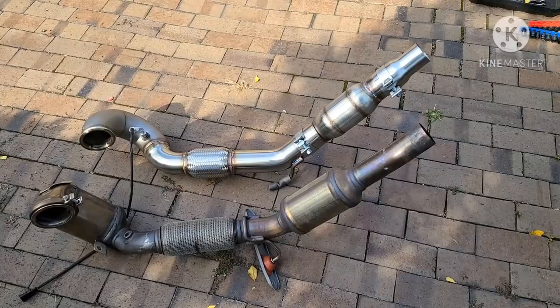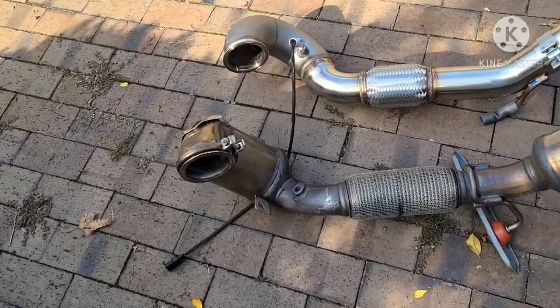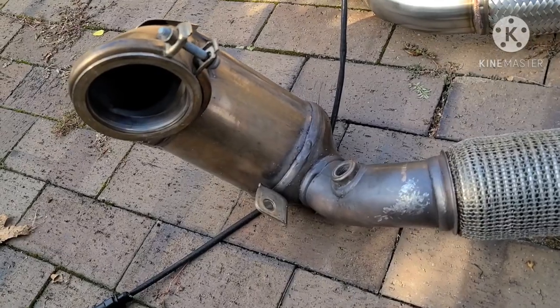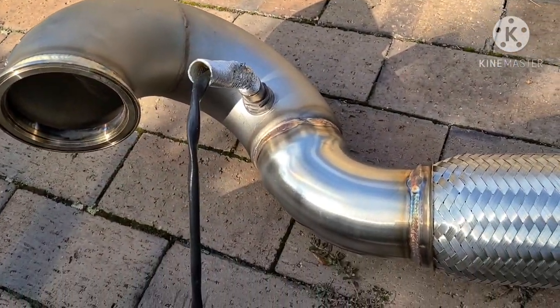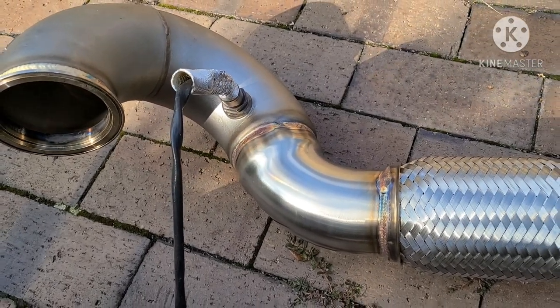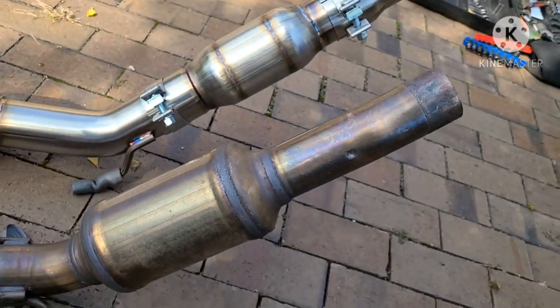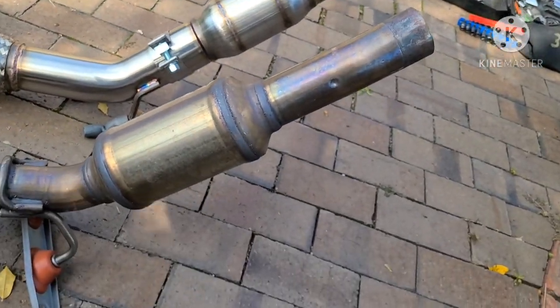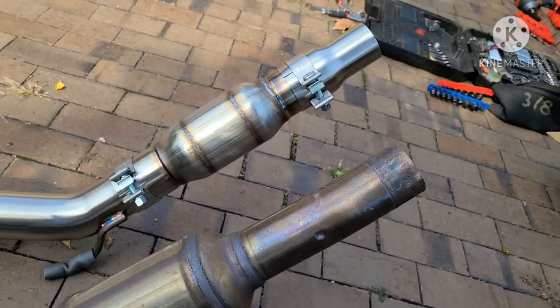There are the two downpipes — there's the aftermarket one and there's the factory one. See the first cat is very big, then there's no primary cat here on the aftermarket. You've got your O2 right here — hopefully it doesn't get a check engine light, we'll see. Then there's a flex section, a secondary cat on the factory, and just the one cat on the aftermarket.